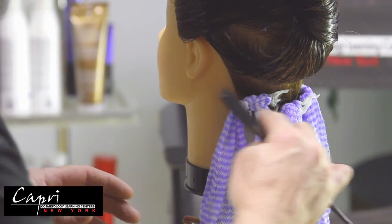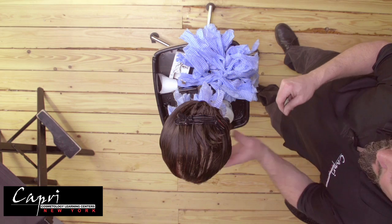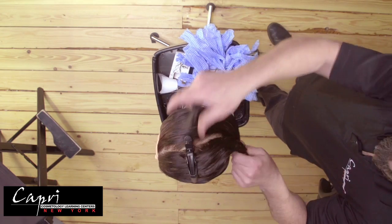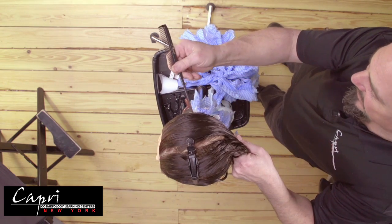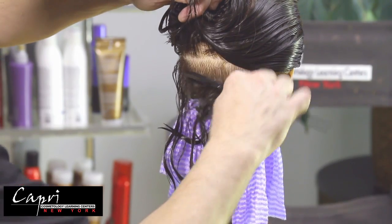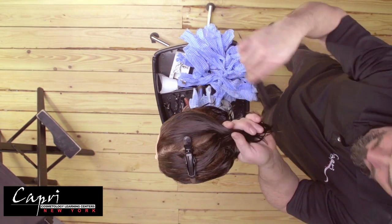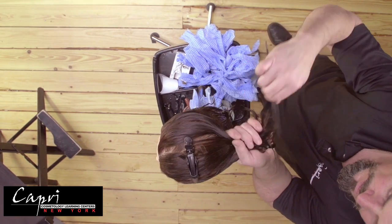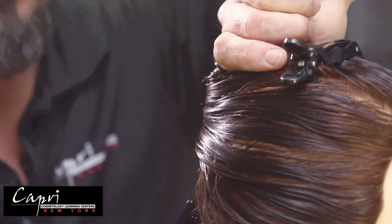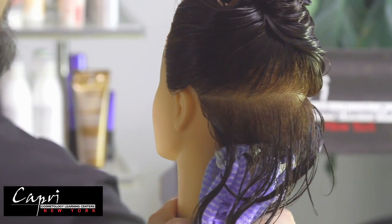We started this wrap at the bottom because the rags hang so that they do not get in the way as you work your way up the head. We will take the next section down — about a one inch to one and a half inch subsection behind each ear — then move the hair up out of the way. We will take our second subsection again to the top of each ear, comb the rest of the hair out of the way, and make sure that the subsections are nice, neat, and straight before we begin to apply the rag.